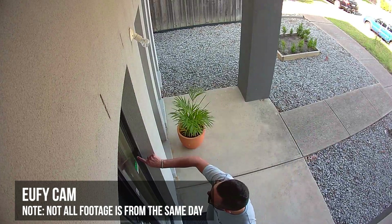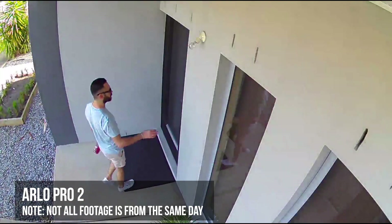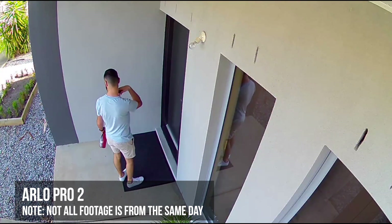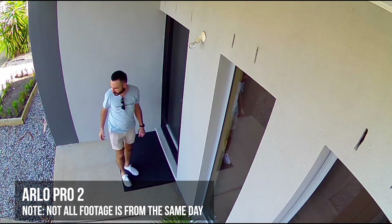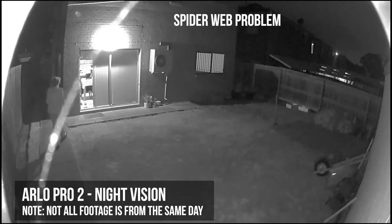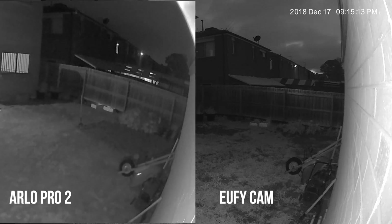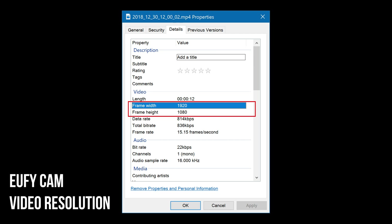As you can see from the comparison view, the Eufy Cam video appears to have sharper and brighter video even in night mode. The Arlo Pro 2 video appears softer and sometimes washed out or oversaturated. Looking at the video properties, the Eufy Cam resolution is 1920x1080, however the Arlo Pro 2 shows a resolution of 1904x1072 — so it is not exactly 1080p. It's unclear whether this is a software issue or a limitation of the camera itself.